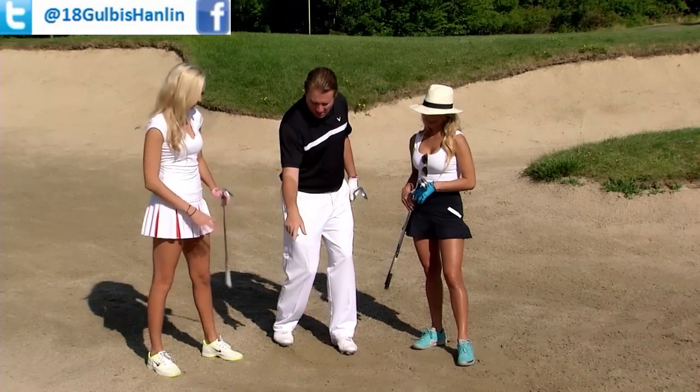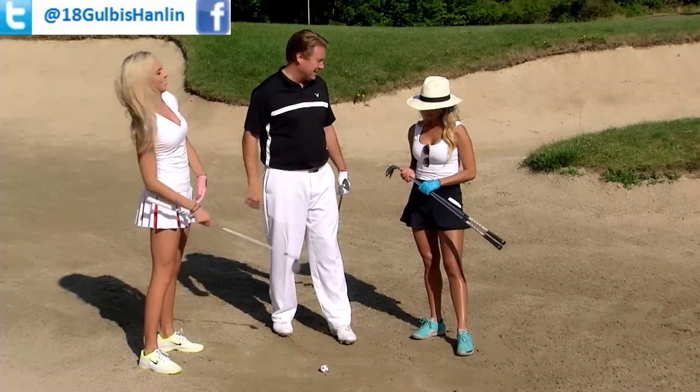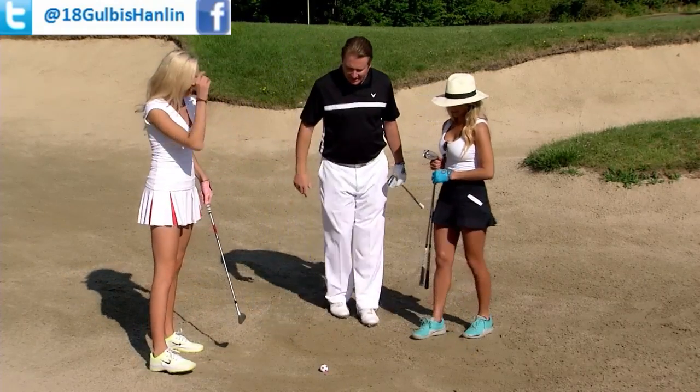Put a golf ball down right now. Let's learn how to hit this shot so I can start beating both of you. All right, let's set up to it.